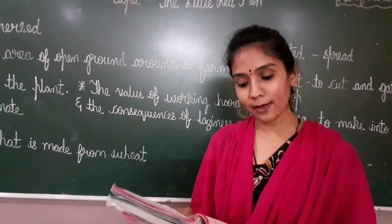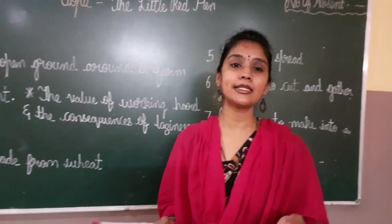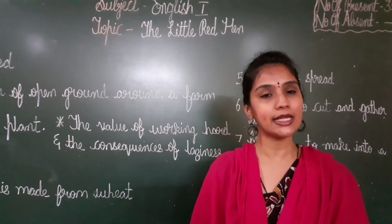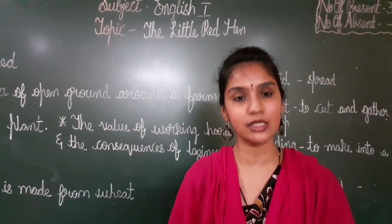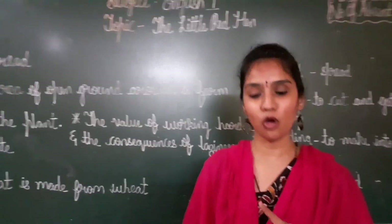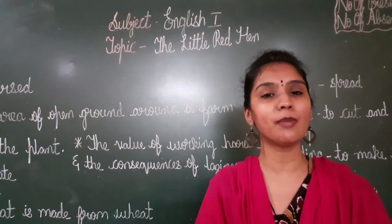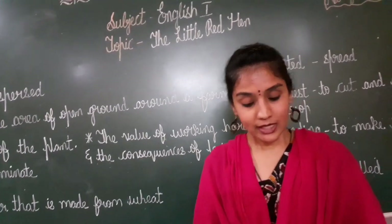Who will help me plant these grains of wheat? The little red hen needs to plant the seeds, so she is asking help from her friends. Not I, said the dog. Not I, said the cat. Not I, said the duck. Nobody is ready to help the little red hen to plant. Then I will do it myself, said the little red hen.